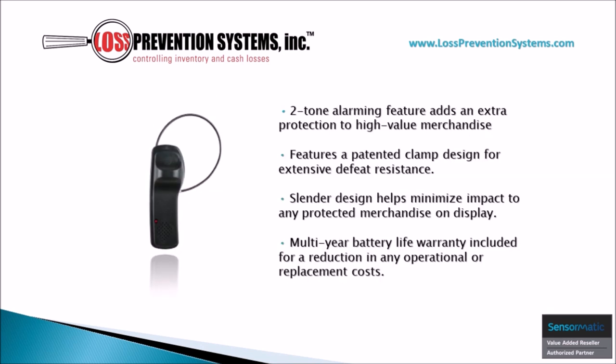Its slim and sleek design comes with a two-tone alarming feature that adds an extra layer of protection for high-end merchandise. It also has a patented clamp design for extensive defeat resistance and a multi-year battery life warranty included.